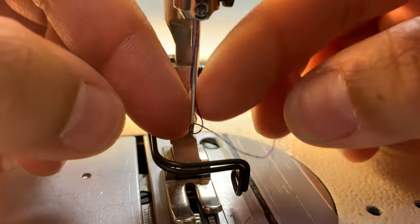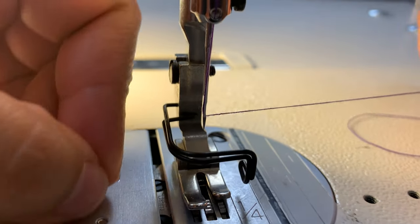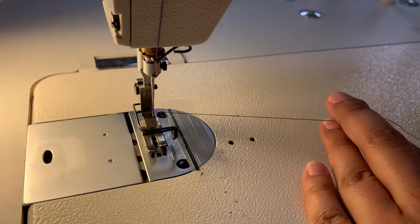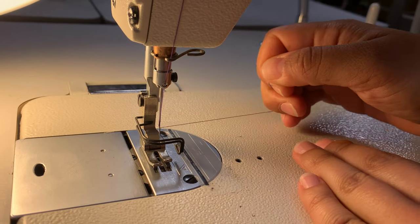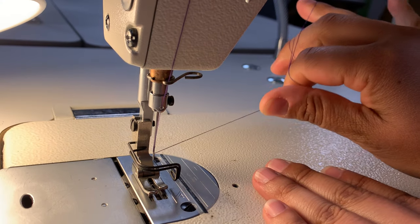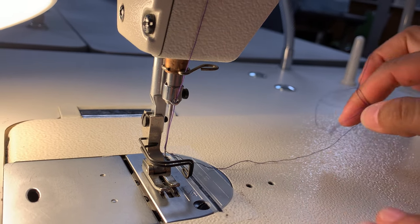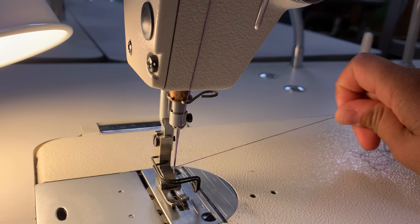If you're having a hard time getting the thread in there, clip the thread so it's a little easier to get through. Now threading left to right — you should be able to take your hand and pull on the thread, and it shouldn't snap, it shouldn't break, it shouldn't be so loose that it falls out. You can see I'm putting a little bit of tension on it — it's a little tight, I have to put a little effort into it, but it's not snapping and it's not getting knotted up, which means it's perfectly threaded.